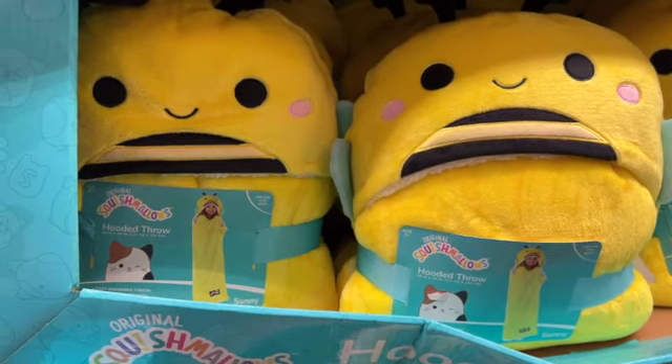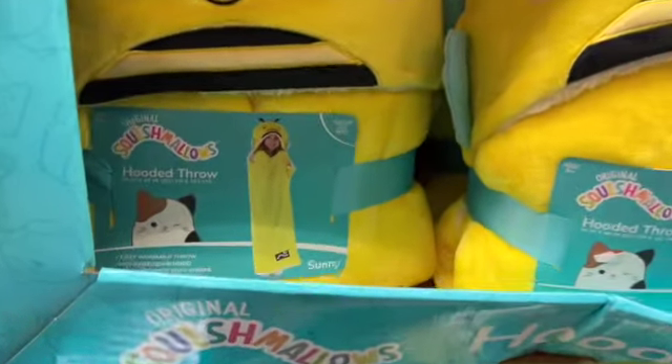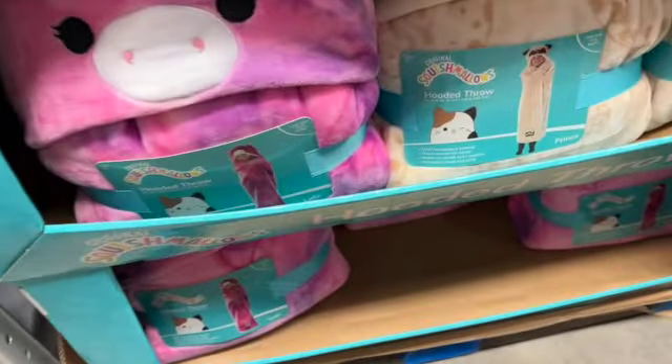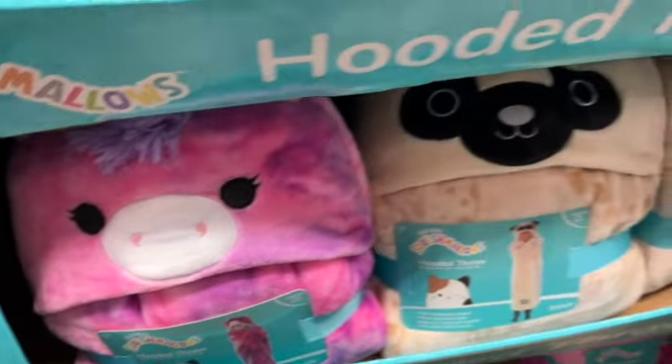Clearance kids hooded throw — Squishmallows, 40 inches by 50 inches. They have Sunny, Tristan, Green Prince, and Lola — $16.98.